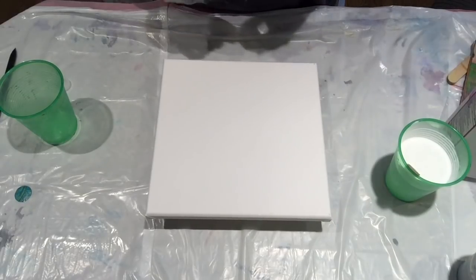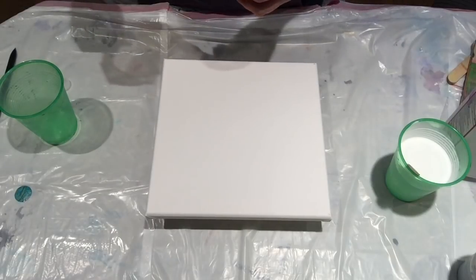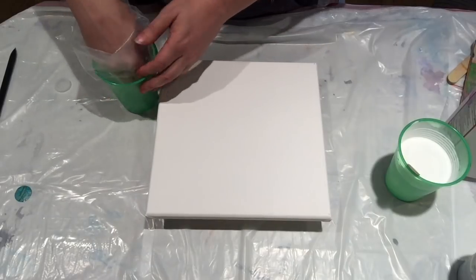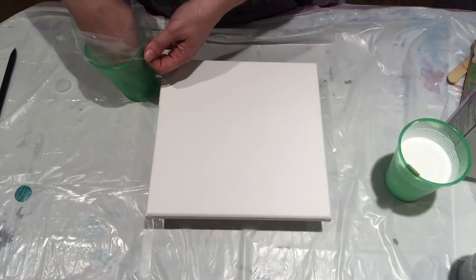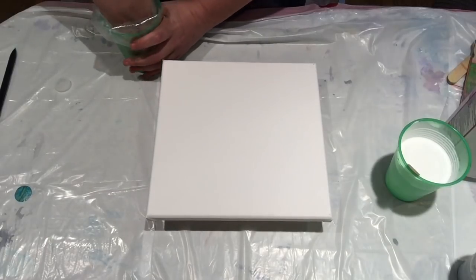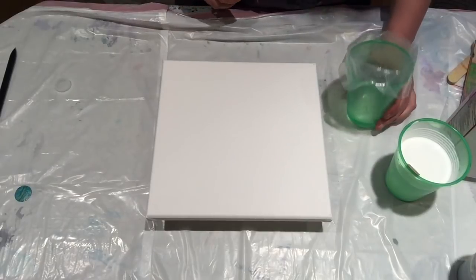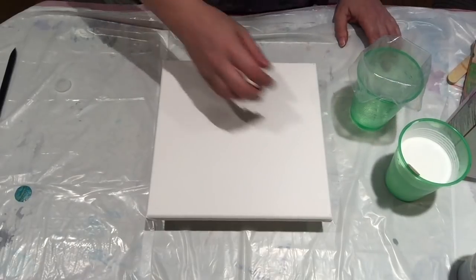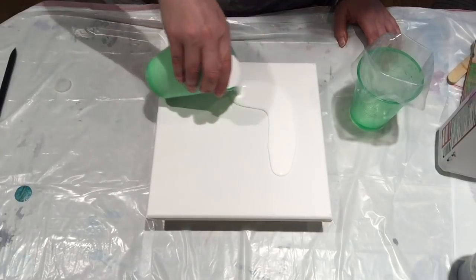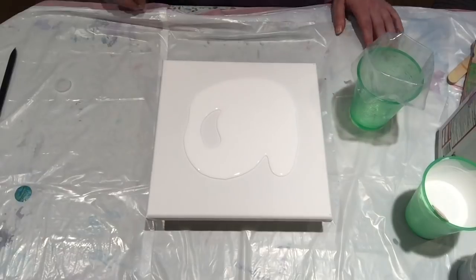The paints that I have today are very thin and they are mixed for a straight pour, so I'm not necessarily expecting a very strong pattern. We'll see what happens. I'm just going to lay down a little bit of a base coat here, give my paint something to slide around and move around on.